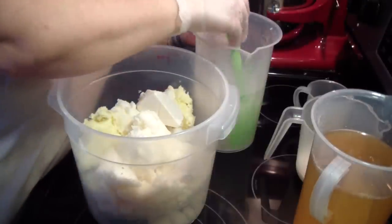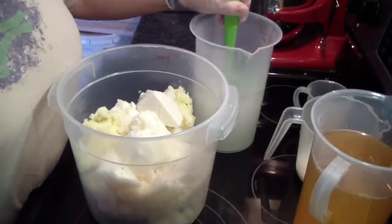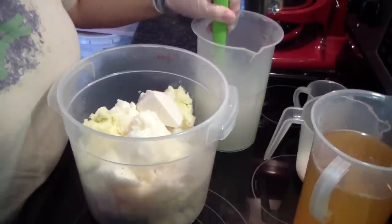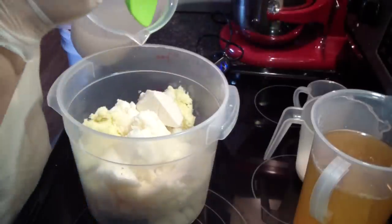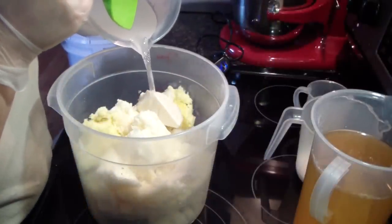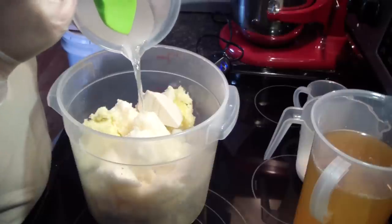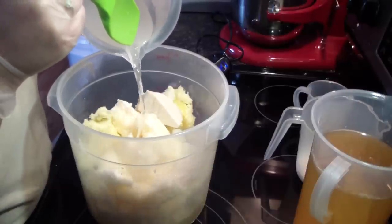Hey guys, Jim here from A&M Scents & Such and Be Scented. I'm making a custom order for Beach Scented Soap. I've done this one before on camera, but it's a remake for somebody and I've not made a video in a couple of weeks, so there you go.